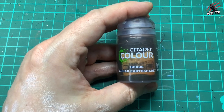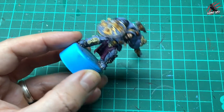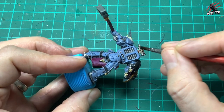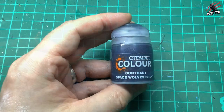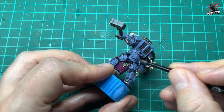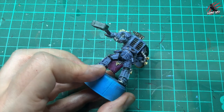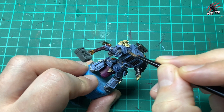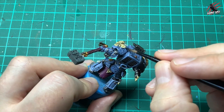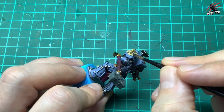Agrax Earthshade is next, going over all the Lead Belcher. It does the same thing for the silver that Agoras Dunes did for the gold — it won't colour it too much but brings out all those textures. Then Contrast Space Wolves Grey goes over the panels that have runes in them — one coat all over — and that paint works nicely into the engravings to really bring them out while not taking away from the Rust Grey colour we put on previously.